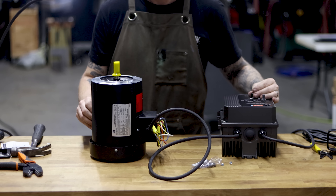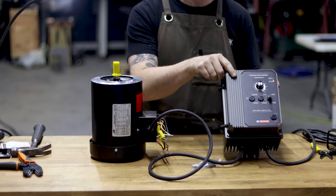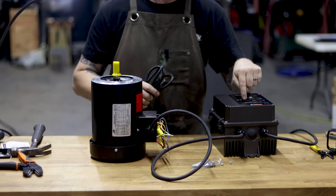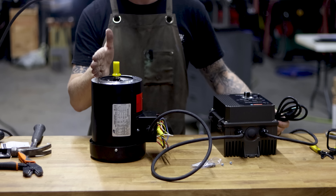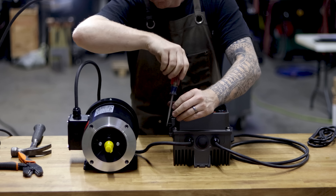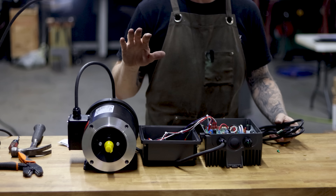Swap the black and white hots — I've done this about 100 times and it's backwards about half the time, so no big deal. Plug it back in, and now it's spinning counterclockwise — correct direction. Seal up the motor cap. If you're wiring this to 220, that's the end of the video for you. With 220, you get a full two horsepower out of this motor.